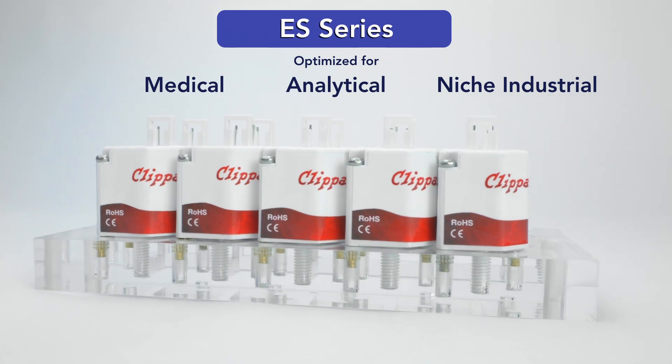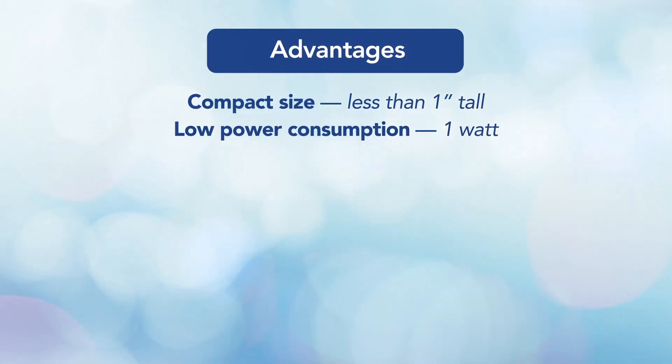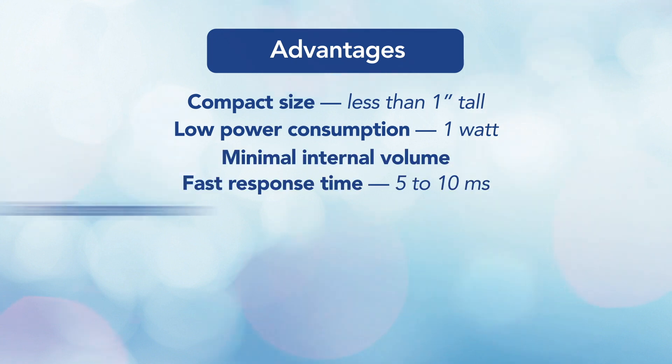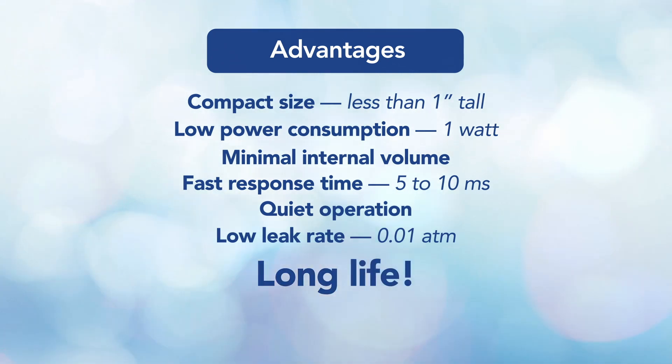This little valve has some big advantages including its compact size, low power consumption, minimal internal volume, fast response time, wide operation, low leak rate, and of course, long life.